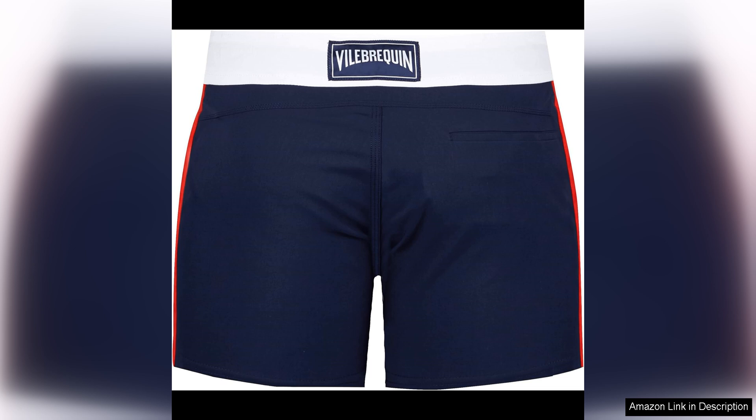Overall, I highly recommend the Vila Brequin men's stretch swim trunks with a flat belt. The quality, fit, and design of these trunks make them a worthwhile investment for any man looking for stylish and functional swimwear. Whether you're hitting the beach or lounging by the pool, these swim trunks are sure to make a statement.